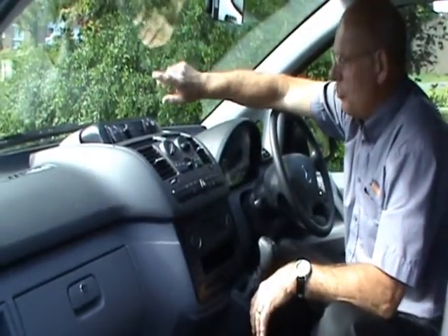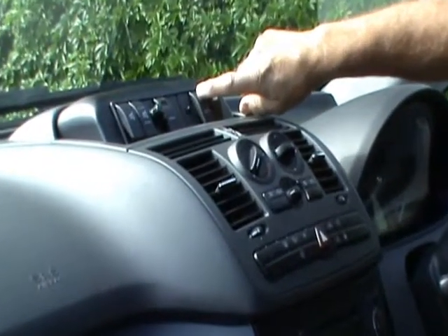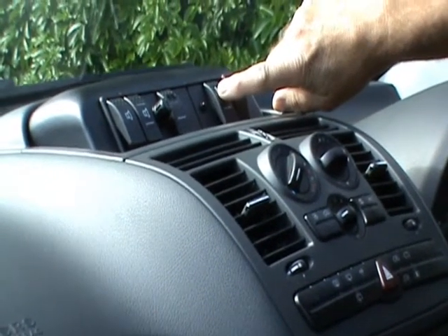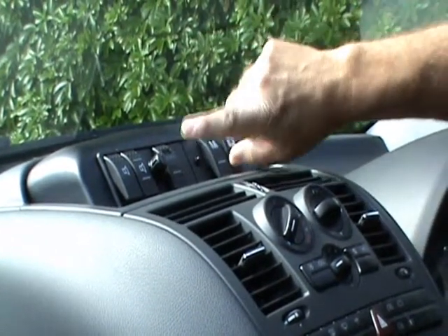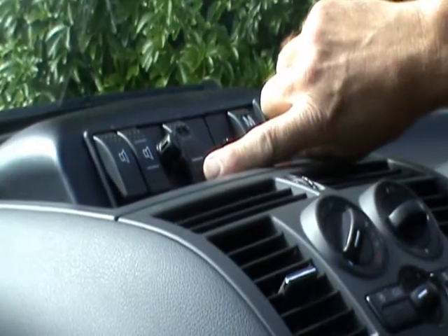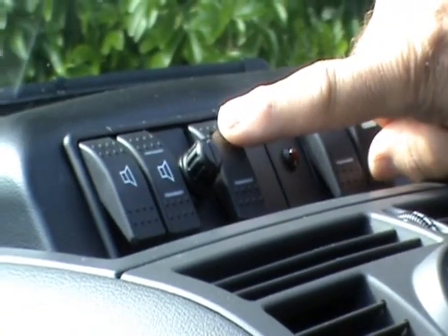All the taxi controls are worked from here. This control here controls the taxi locking, which works off the foot brake and the accelerator, locking the customers into the rear of the vehicle. The next switch is for your wheelchair harnesses in the back, which are electrical. This turns them on and enables you to fit them to the wheelchair, and you turn it off when the wheelchair is located in place.